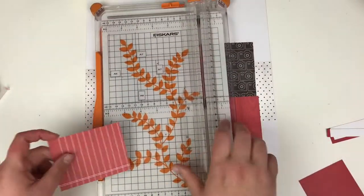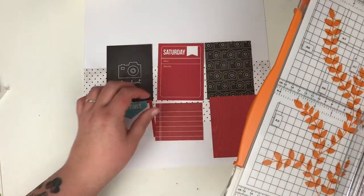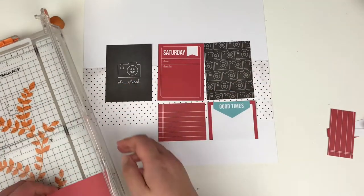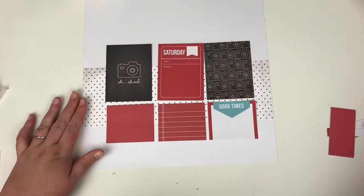I don't want all of these cards to be the full 3x4 length, so I'm cutting the others down in half to about two and a half inches. And then I prefer that 'good times' one with the white space over on the right-hand side.